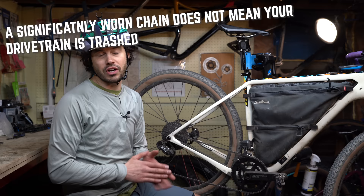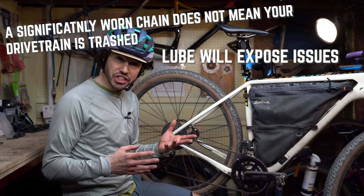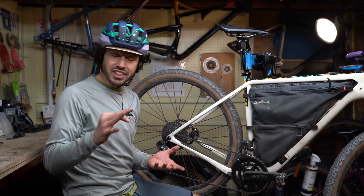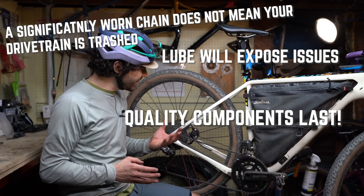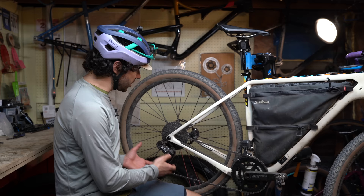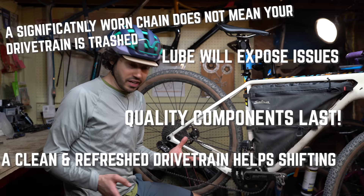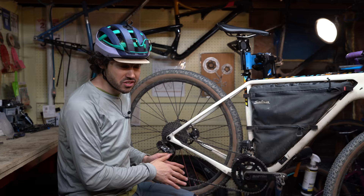So what did I learn from running this drivetrain into the ground? First, you can save money by not having to replace every single part on your drivetrain — at least in this case. Second, chain lube will actually help increase skipping, especially on your front chain ring; if I hadn't put chain lube on, I probably wouldn't have recognized there was an issue. Third, the chain can stretch out so much and still not completely damage your cassette — this XT cassette is maybe higher quality, but it didn't get damaged so much that I had to replace it. And finally, having a clean drivetrain with some new components definitely increases shifting performance. It's been a very long time since this drivetrain has shifted so well. If you have any comments, questions, or your own pandemic drivetrain story, leave it in the comments section below.